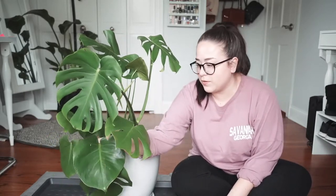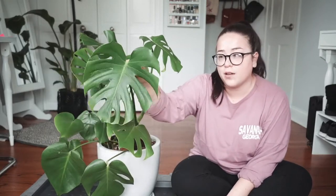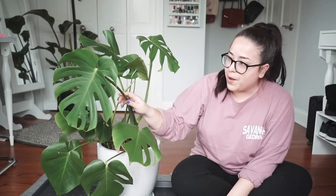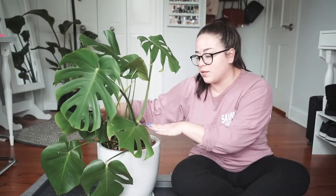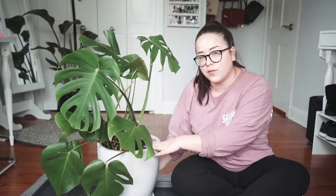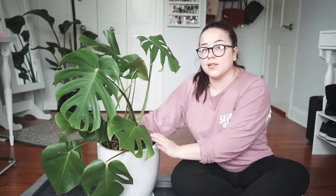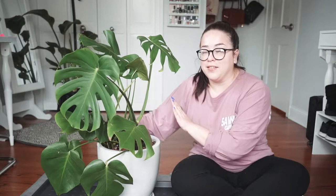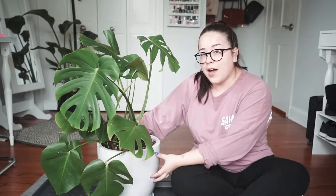This is what a baby leaf looks like. They don't have any of the fenestrations — they get them over time. So this is about a year's worth of growth for me, and I just repotted in this ceramic pot and it has a drainage hole and everything.